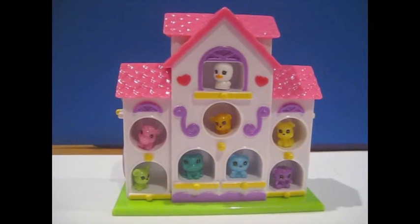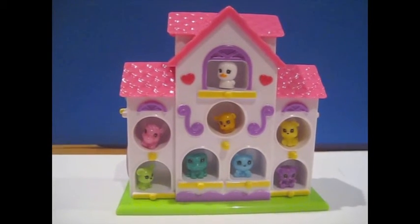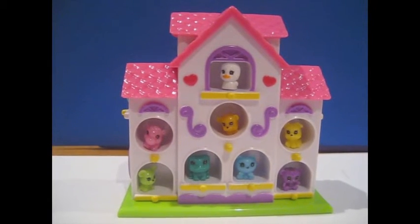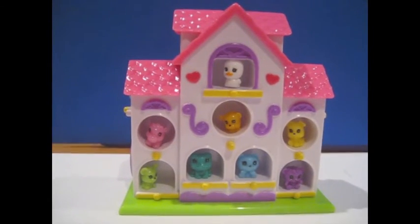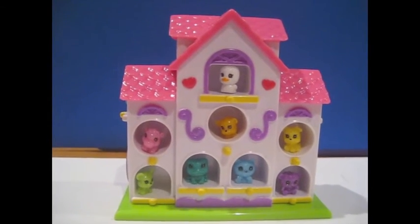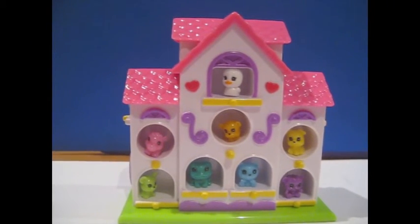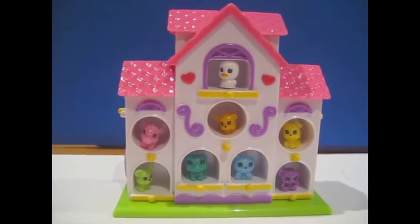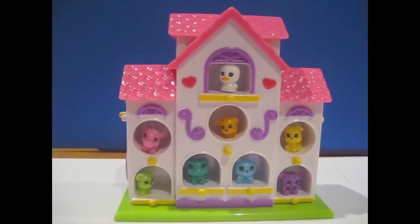This set was really cute. I would recommend it, unless you have a younger sibling, because these are really small and your sibling could choke if they're still at the age where they would pick things up and eat them. But if you don't have one, I would totally recommend it — it's really cute. Stay tuned for more Zinkies reviews from X-IceBooX, your number one source of Zinkies reviews.